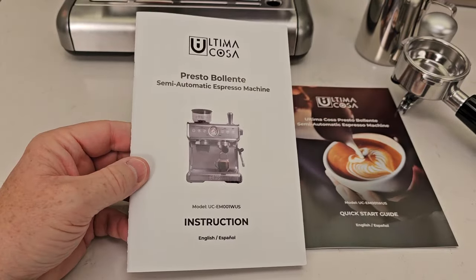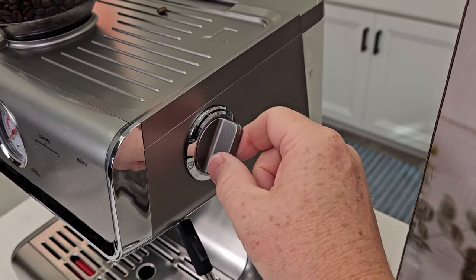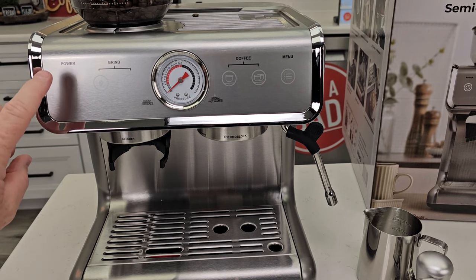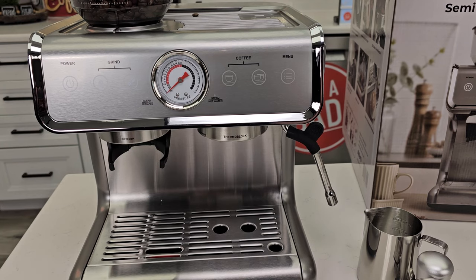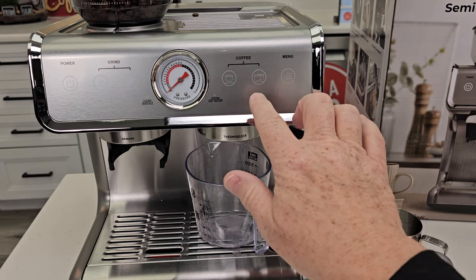Over here we have a steam knob. Before we plug it in, this can rotate to hot water or steam — the off position is in the middle, so make sure it's off. When I plugged it in, it beeped at me. Now I'm going to hit the power button — there's a long beep and the lights are flashing. It says this is in preheat mode: these two lights are on, the power light is on, and these others are not on yet.